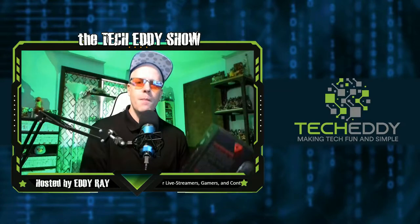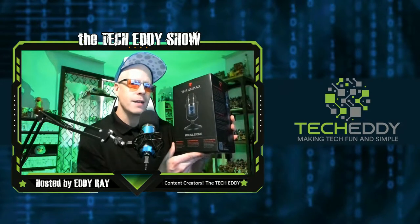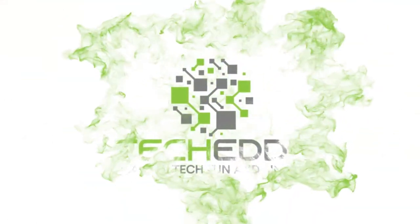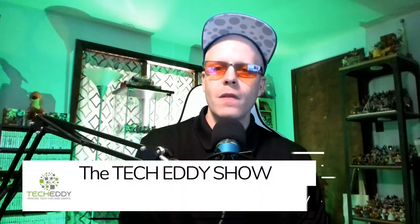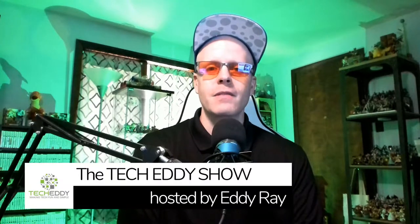In today's episode, we're going to unbox this microphone, the Thronmax M-Drill Dome Mic, so stay tuned. I'm very excited to bring you the unboxing of this new microphone today. I've actually had it in my possession for a few weeks now, but I'm just getting to it today.